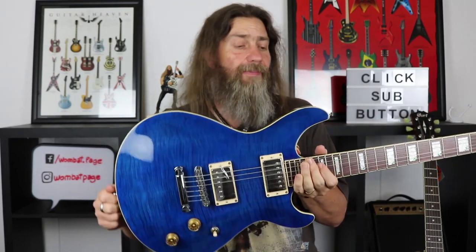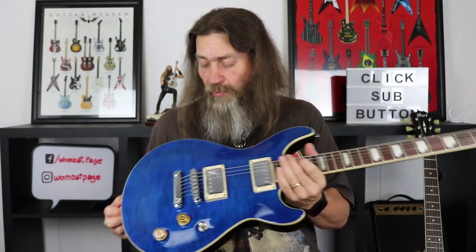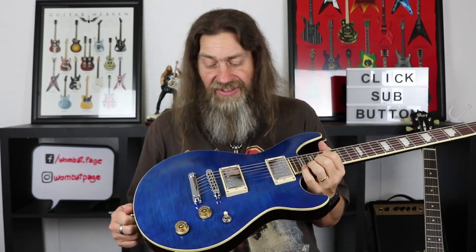The controls are just one volume, one tone, three-way selector switch — fairly simple stuff, with a coil tap for splitting the humbuckers on the tone pot. Nice binding, and all in all it's a fairly well put-together guitar. Set neck, which is really nice — I do like a set neck guitar. The nut and saddles of course are Graphtech, which is not unusual on this end of Cort's market. It's a really stunning looking guitar, really well appointed — everything you need to rock out on, and it just looks really, really classy.